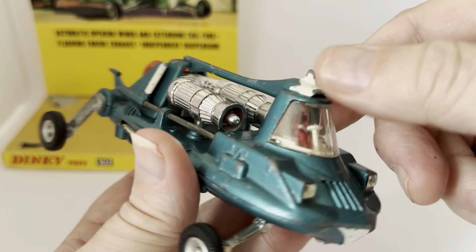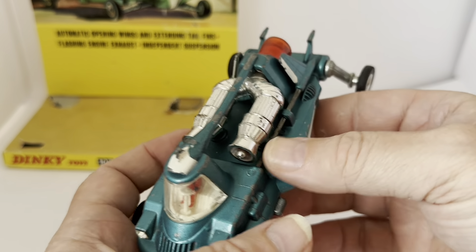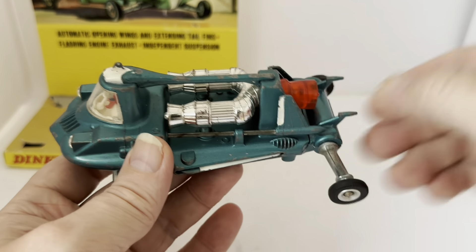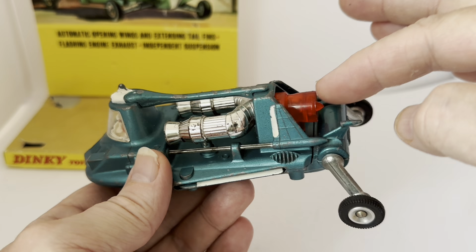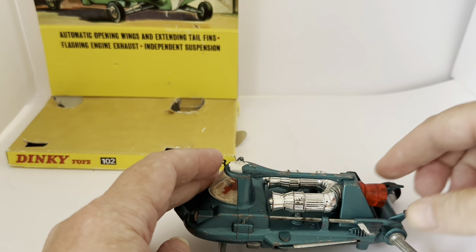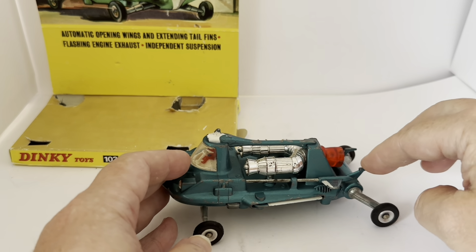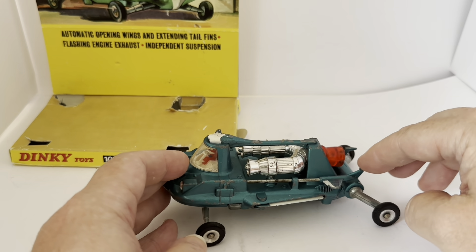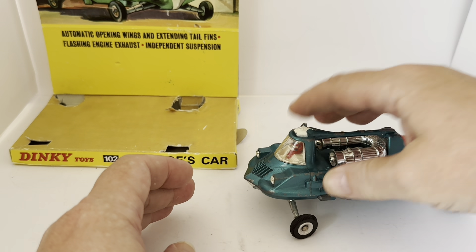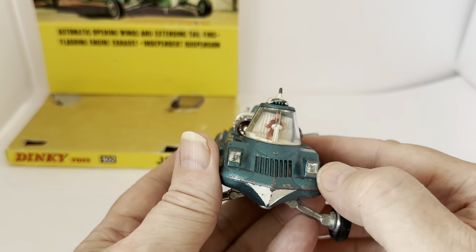This one has the chrome engines. There was a version with red engines, but I think that was right at the end of the production run — this one is all chrome. You've got the light at the back, which we'll come to in a second, and the sprung suspension at the back and front — you can see the springiness in the wheels. There are also dual headlights at the front.